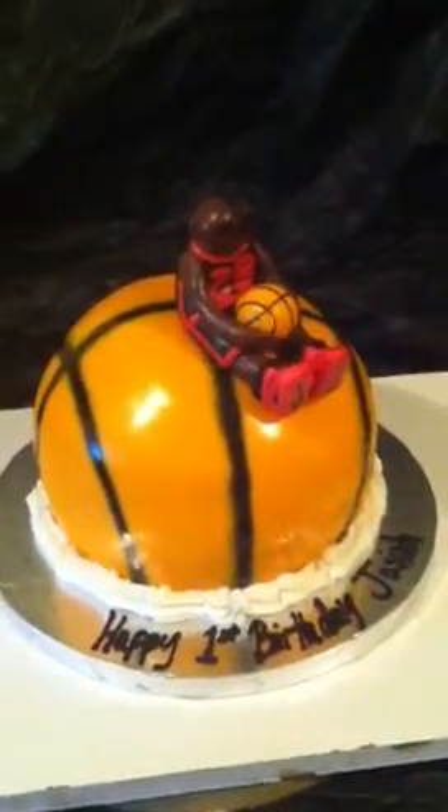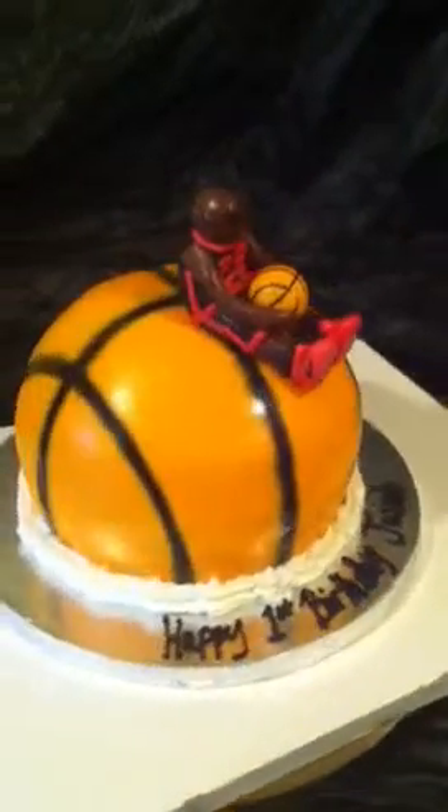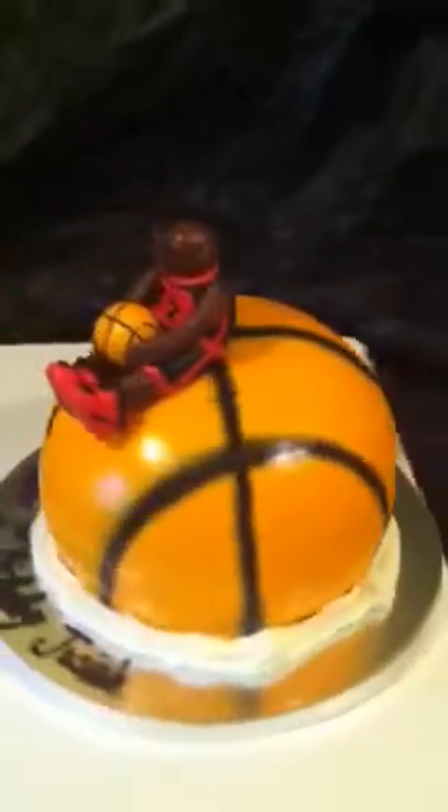Hi guys, this is Keisha coming from Chester — out here people call me the cake boss. This is my second attempt to do a basketball cake with a player.